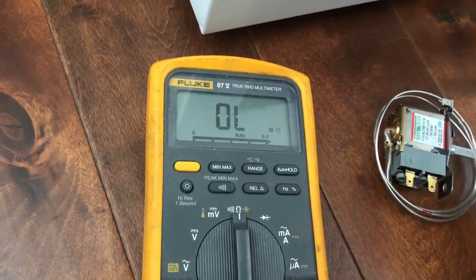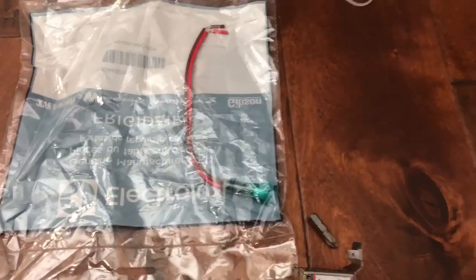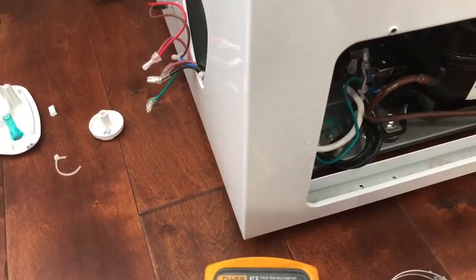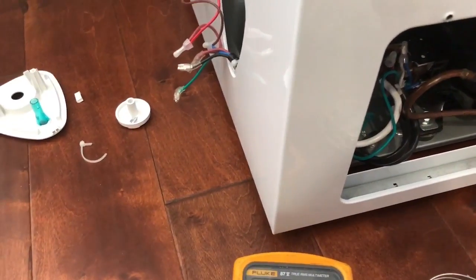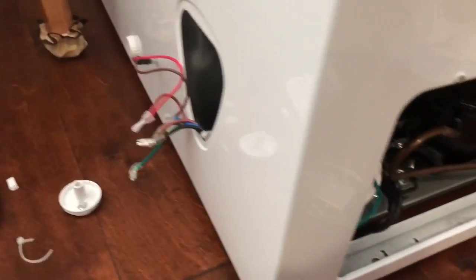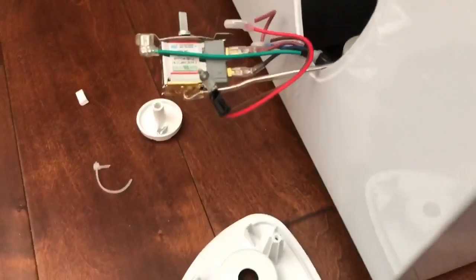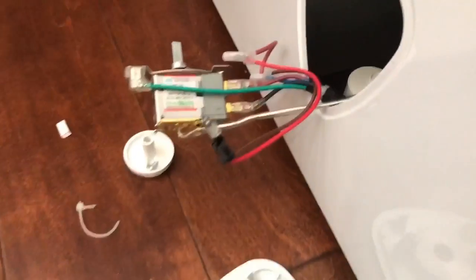I already ordered parts — a new switch and the light bulb. I ordered everything through Sears direct parts. You just put in the serial number of your freezer and go from there.